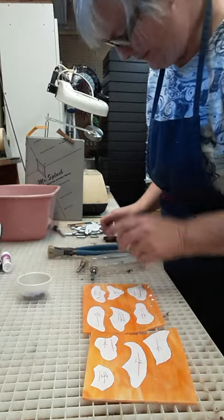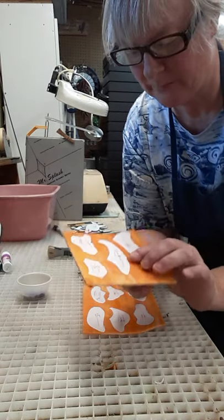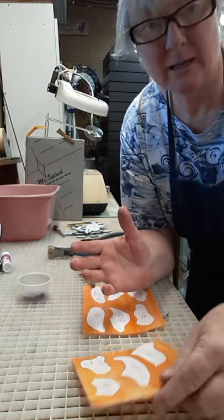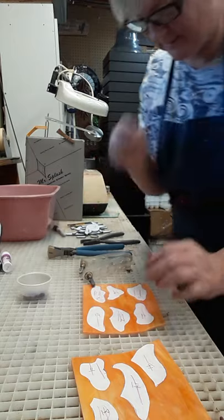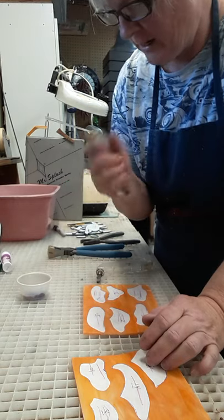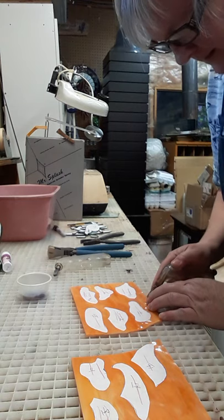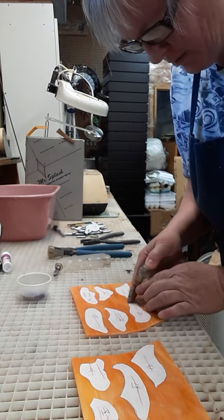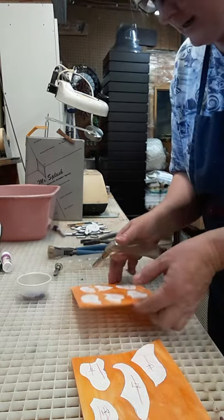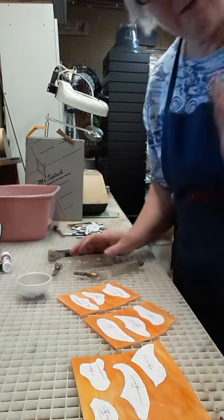I have some glass that was made in China — it's very dense, very hard to cut. I've been using my Inland cutter and it works great, but I know just by the feel of this glass it's going to be very temperamental. You can hear the scratch — very dense, very awful.